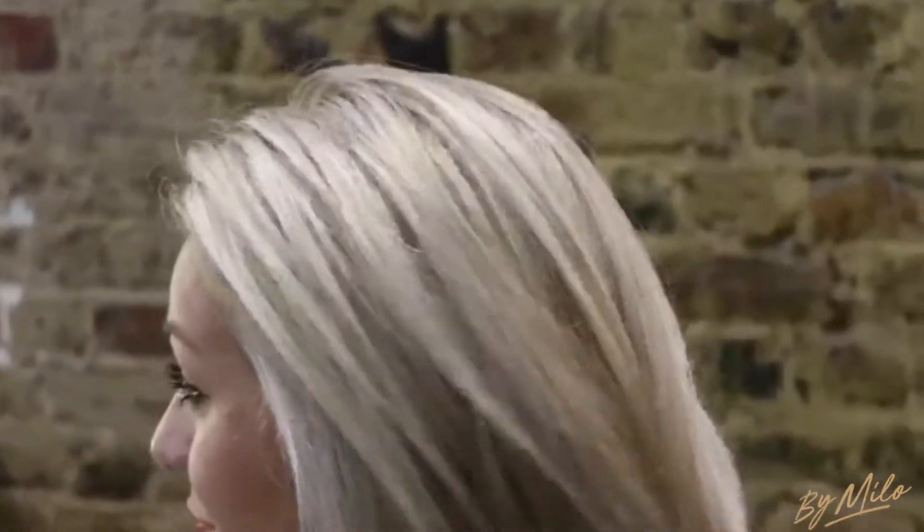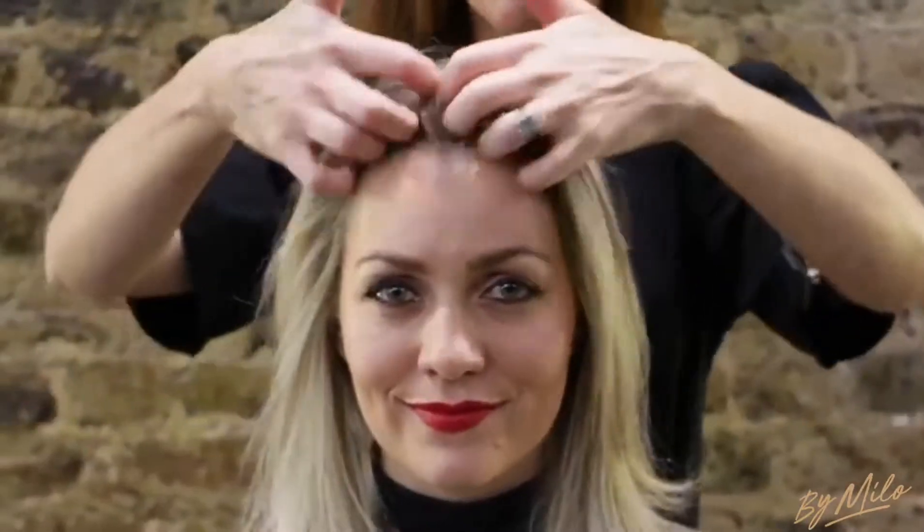Simply spray through from roots to tips and with a rough or a section blow-dryer, add heat and use your fingers or a hairbrush of your choice.